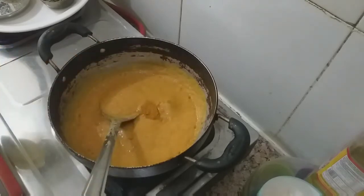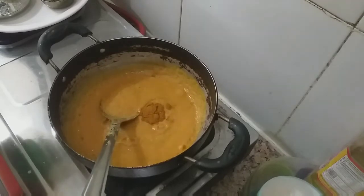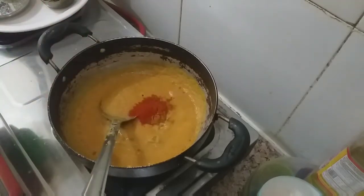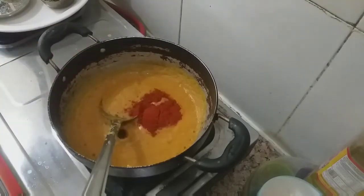I put 1-2-3 spoons of black pepper. I put a little bit of Kashmiri chili. I'll add a little bit more black pepper.